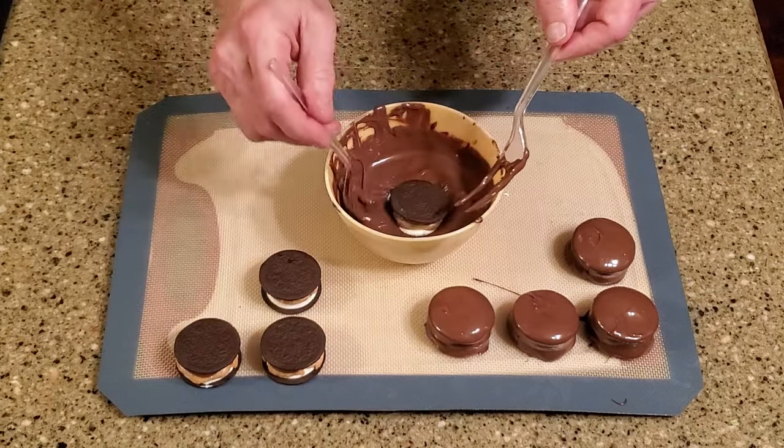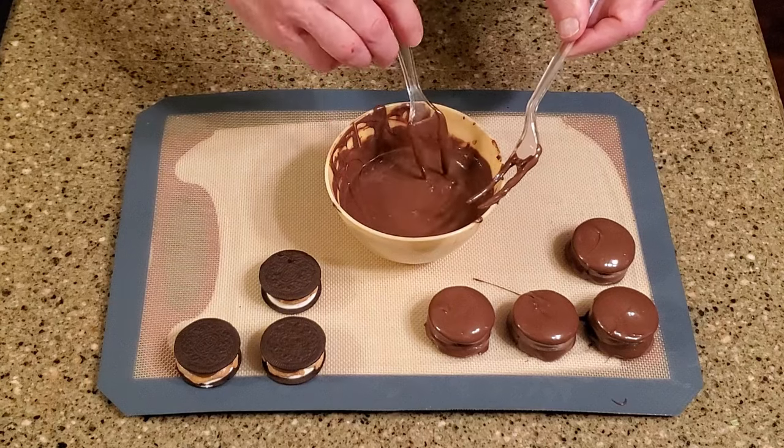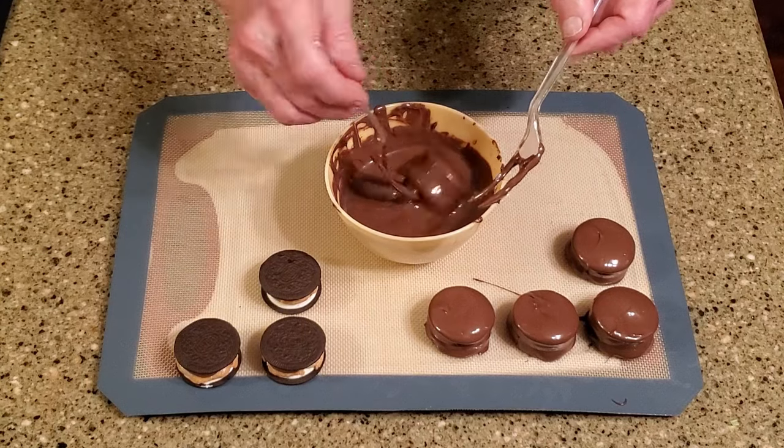Repeat with the remaining cookies and allow them to rest on the counter until the chocolate is set. And that's it!